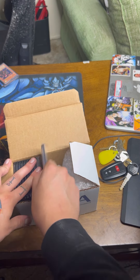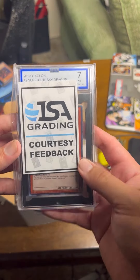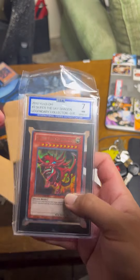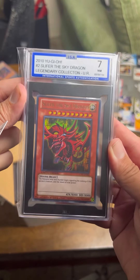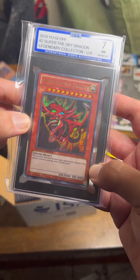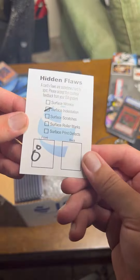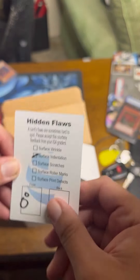Let's start with the bad ones because the bad ones are sleeved. It's a Yu-Gi-Oh card — that's fine, perfectly fine. I knew these weren't going to grade that well, I just wanted them slabbed. Slifer, ISA 7. I really wish it would fit. If you didn't know, ISA gives you some courtesy feedback — there's a surface indentation right here and right here, so that's okay.